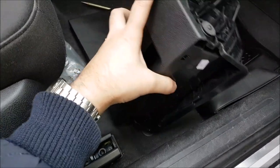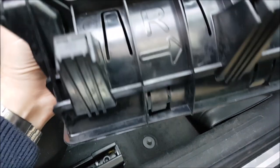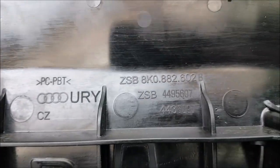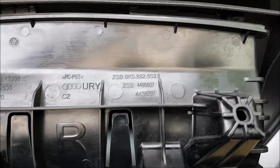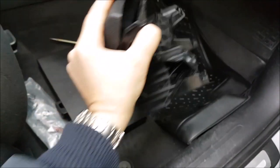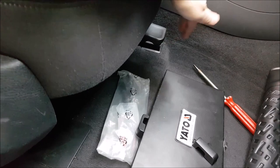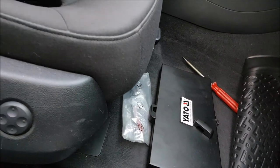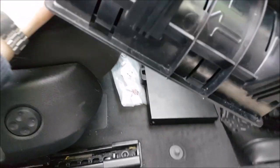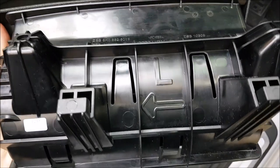Let me show you the codes for these things. This is the forced code and this is for the right side one. And this is a manual adjustment, so these codes are not valid for the electric adjustment, just for the manual one. And for the driver seat, this is the code, as you can see, left.